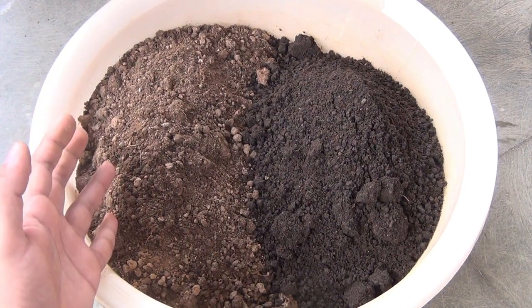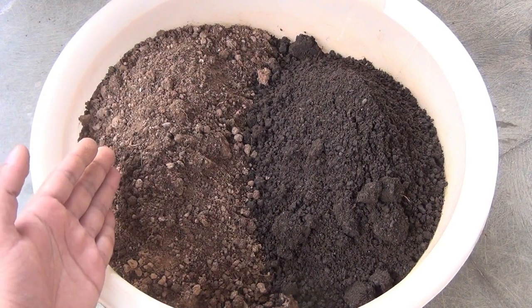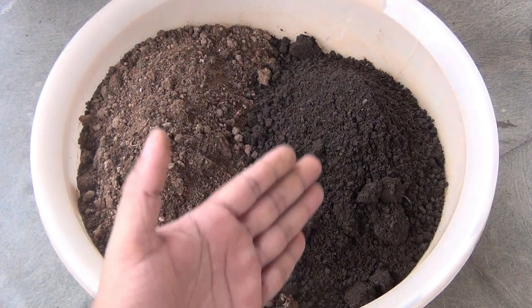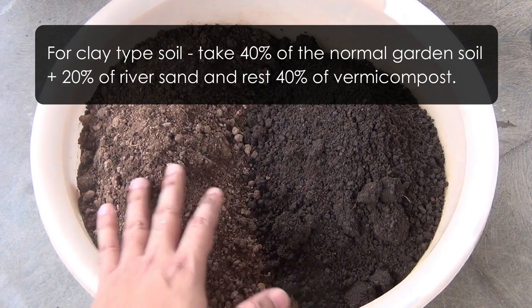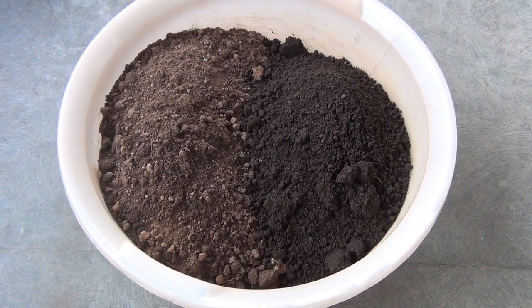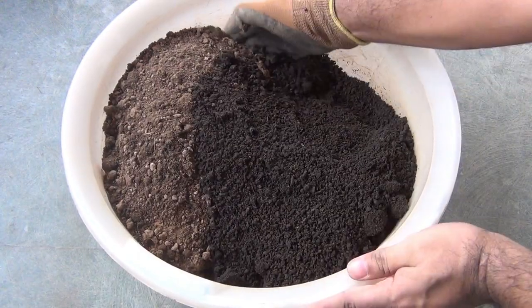But if your soil is clay type — if it's too hard — please add at least 20% of sand to the potting soil mix. So if your soil is clay type, you can take 40% of your normal garden soil, 20% of river sand, and 40% of vermicompost. Now I am just going to mix everything properly and then you can follow me.